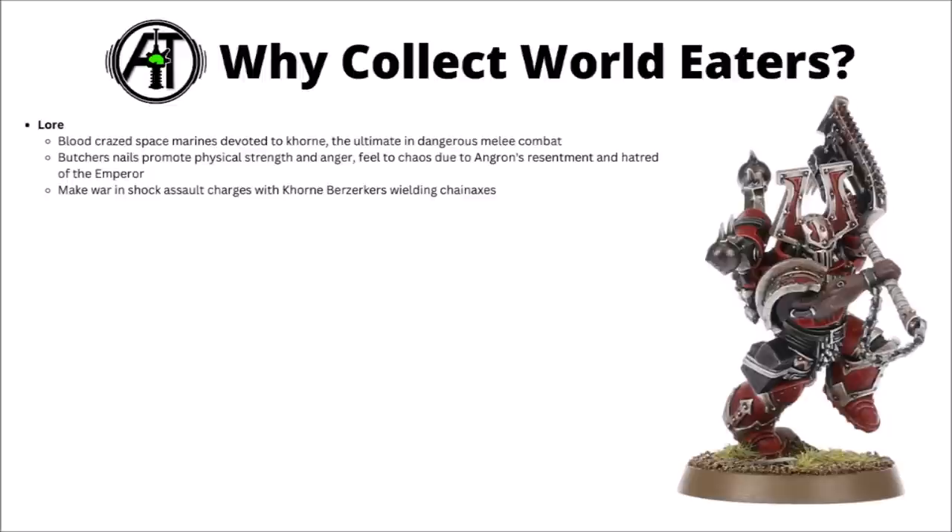Why might you want to collect an army of World Eaters in Warhammer 40k? The World Eaters are blood-crazed Chaos Space Marines devoted to Khorne, and pretty much the ultimate in dangerous melee combat. Very few foes can hope to stand against the pure ferocity of a World Eaters charge. Led by their blood-mad Primarch, the Legion descended into Khornate bloodlust, perhaps driven by Angron's hatred towards the Emperor, who poorly handled the reunification during the Great Crusade, getting many of Angron's followers killed.